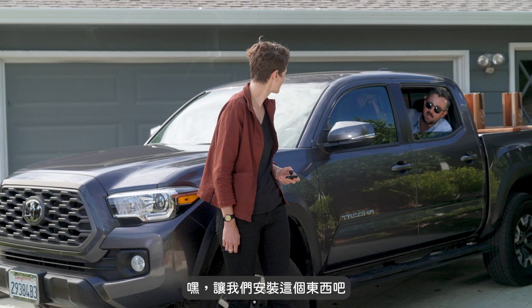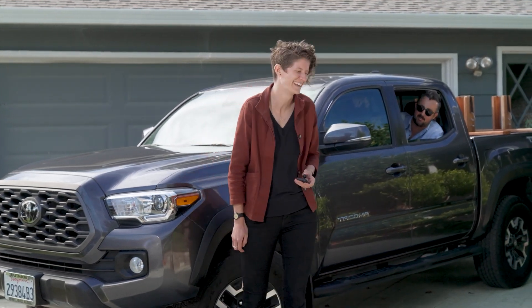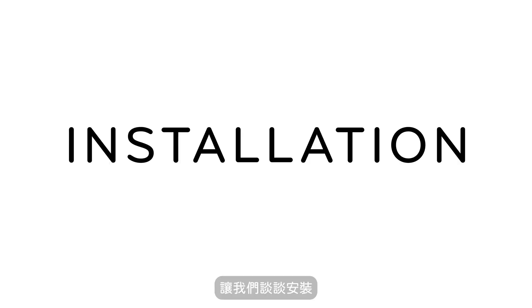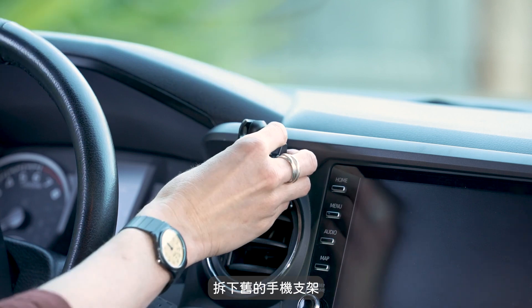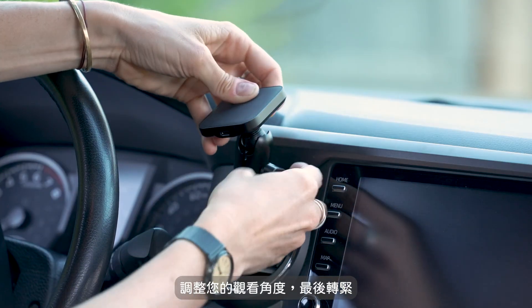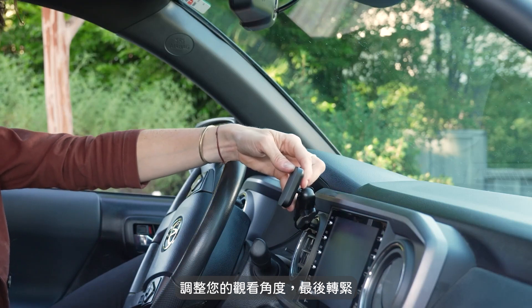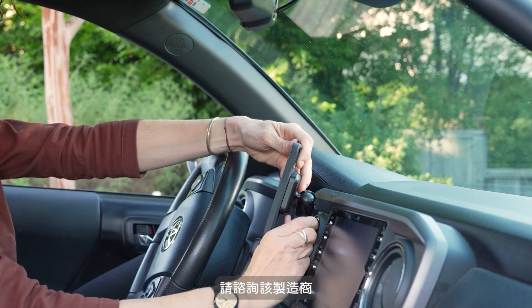Hey, let's install this thing. Come on in — I've got the heat on full blast. Let's talk installation. Just loosen the mounting arm on your existing mount, remove the old phone holder, insert the Peak Design adapter, adjust your viewing angle, and tighten. If you need help configuring or installing third-party components, consult that manufacturer.